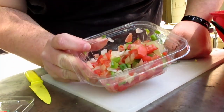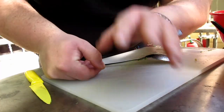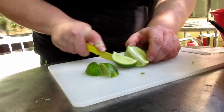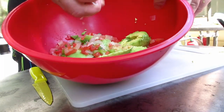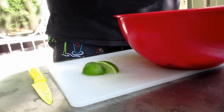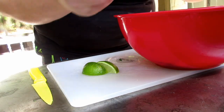Dump the whole pico de gallo in there — boom. Always have garbage nearby and ready to go. We're going to slice our lime — beautifully sliced lime, look at that — and squeeze fresh lime juice right into the guac. All you have to do is just squeeze it. Joey, just squeeze the lime. We're getting close to perfection. Cilantro — look at that, look at how delicious that looks.